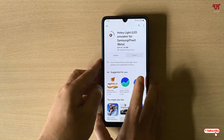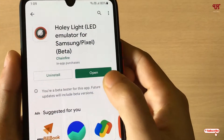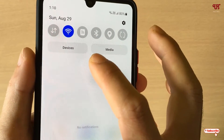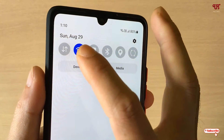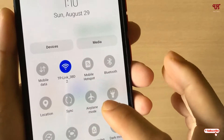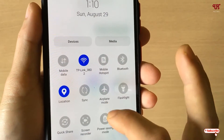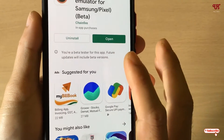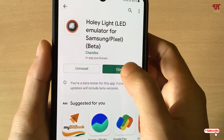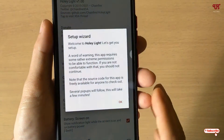Wait a few seconds until the installation is done. Once the installation is completed, before clicking Open, slide down your notification panel and enable location — don't worry, it's just for the starting part of this application and you can turn it off later. Now click on Open.